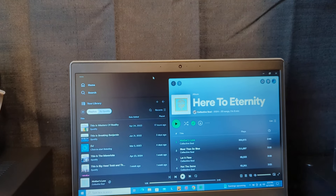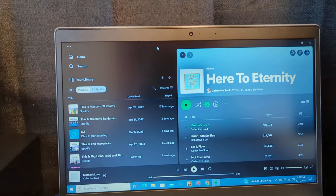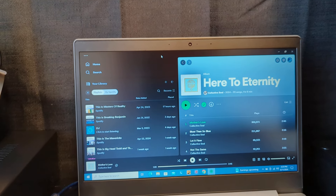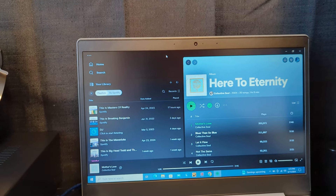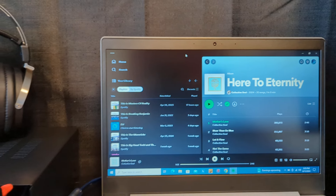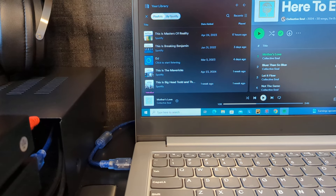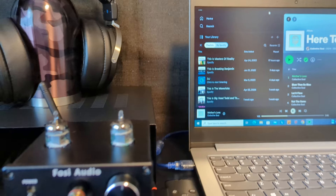I'm going to be listening to the new Collective Soul album 'Here to Eternity' — I've listened to it a couple times already and I really like it. I'm probably going to be picking this up on CD pretty soon. I have this laptop hooked up to my DAC through USB.